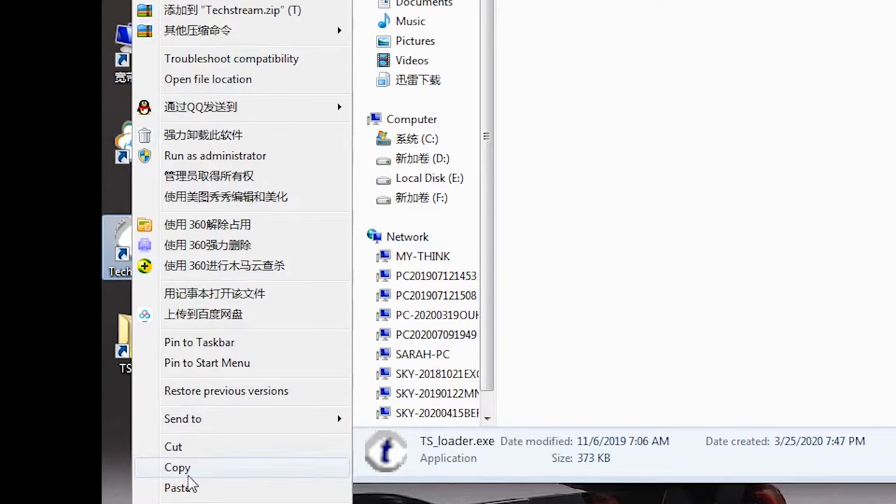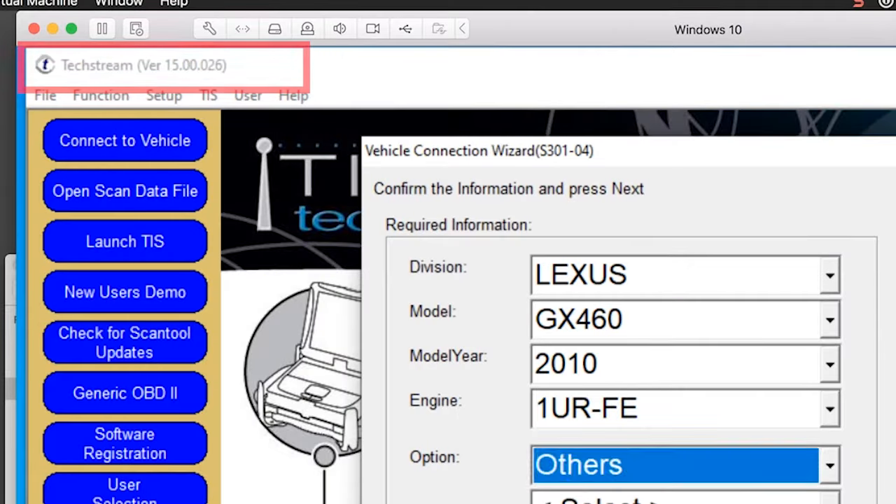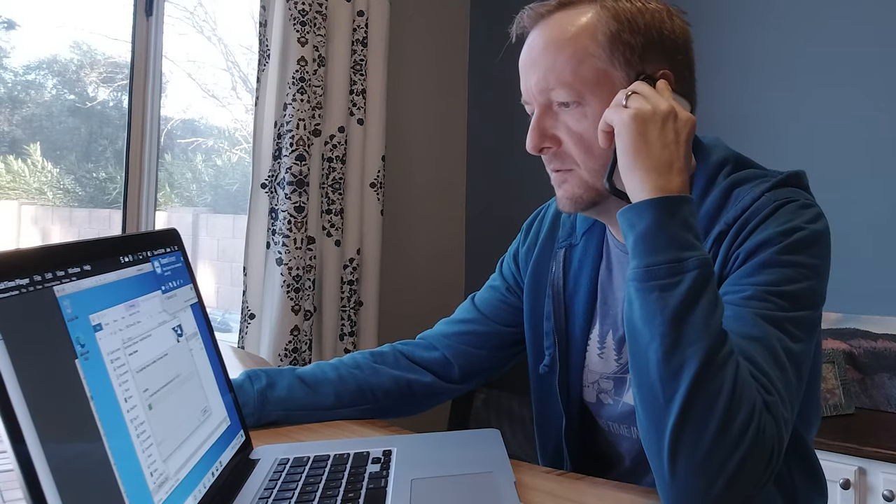All right, now once you have a Windows-capable laptop, you'll want to install TechStream. The copy I got included a handy video on the install process and a sheet of poorly translated English explaining it. Seems legit. The first time I went through the process, I got it to work just fine and ended up with a copy of version 15 of TechStream. Now, the vendor had excellent customer support, and I did the prudent thing: I turned off my firewall and let some guy from China selling questionably legal software on Amazon remote into my computer. Yep, firewall's off. I can see you installing it.